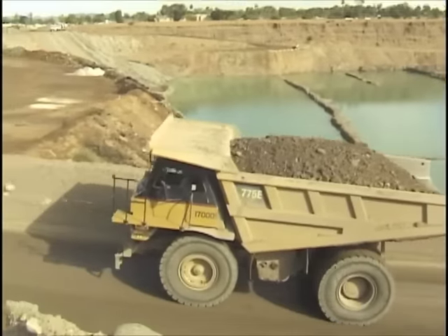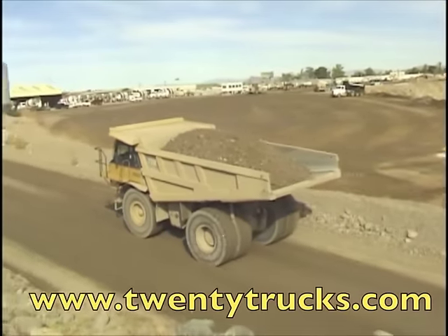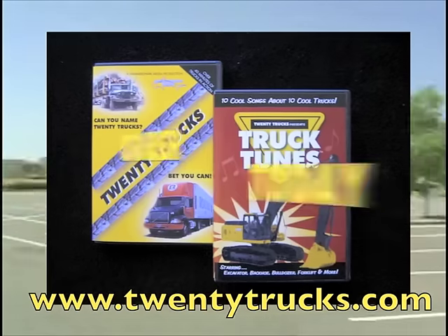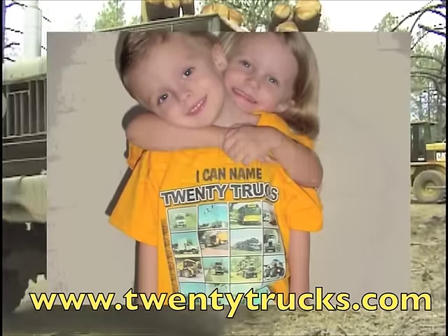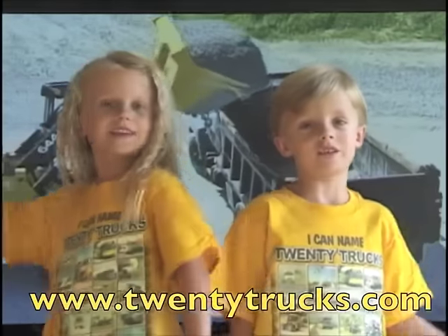If you liked the backhoe video, you'll want to visit us at TwentyTrucks.com. Find out how you can get the Ultimate Trucks Package — it includes two DVDs, a music CD, and a TwentyTrucks T-shirt.